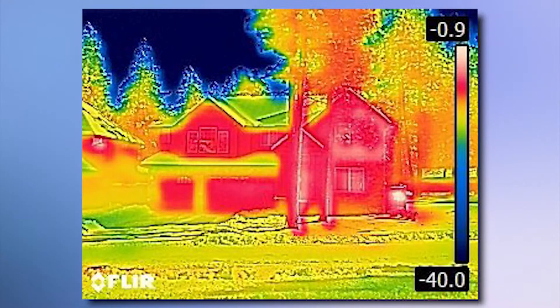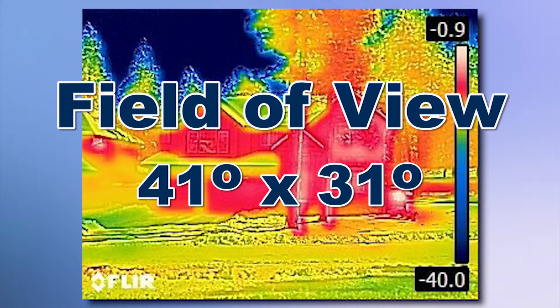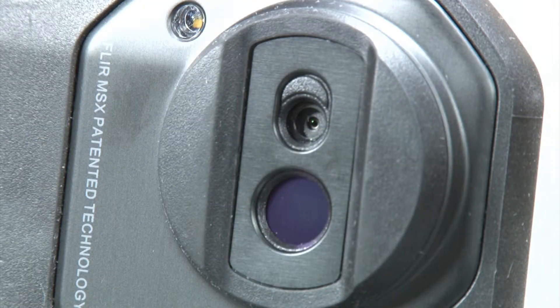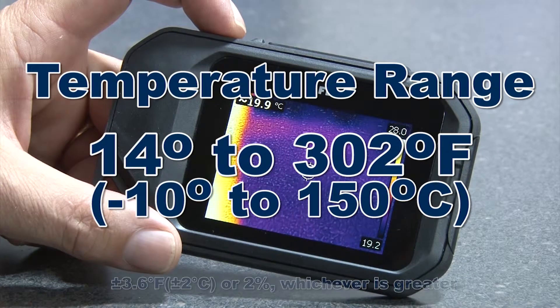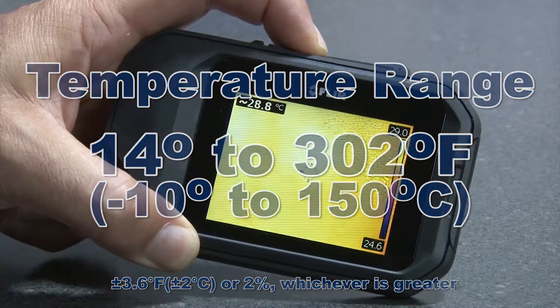The generous 41 degrees by 31 degrees field of view and the high sensitivity detector displays subtle thermal patterns and small temperature differences. The temperature measurement range is 14 degrees to 302 degrees Fahrenheit.